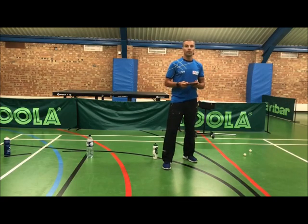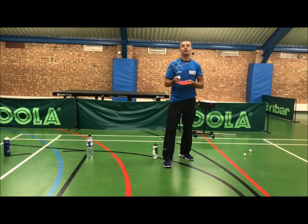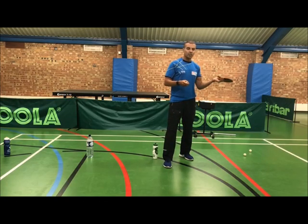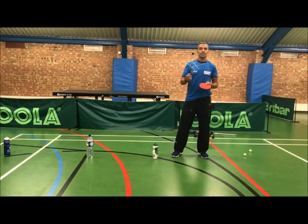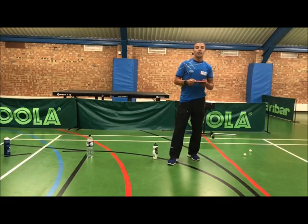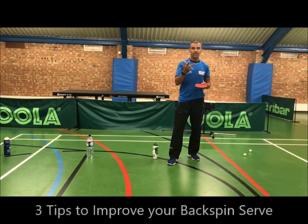So when you're playing your opponents, you can do the same motion but with three different amounts of spin, and you'll notice how they will struggle with their returns, because they will find it very difficult to read the amount of spin that you play on the ball, because the action looks the same but the spin is different. All you need to do is practice this exercise ten minutes a day, five days — maybe a week, seven days — and I promise you, you will get better and better with this exercise.